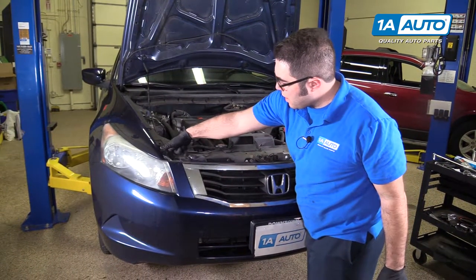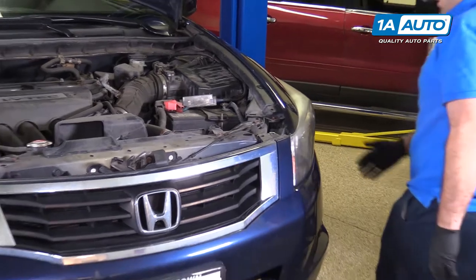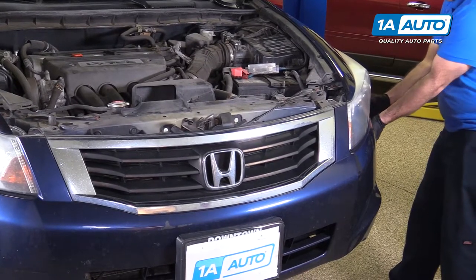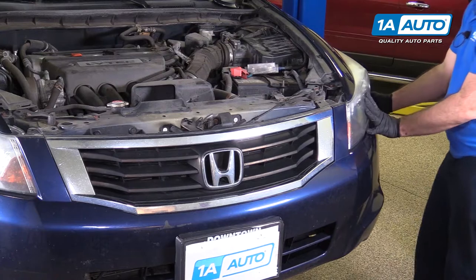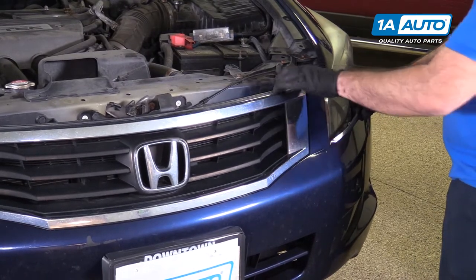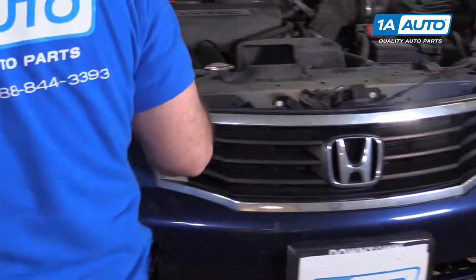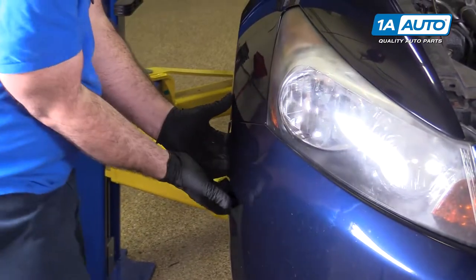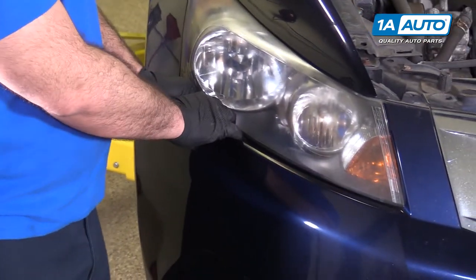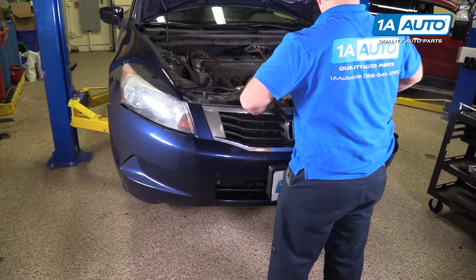The front bumper is sitting on two pins on either side — kind of pop it up like that on both sides. Then pull it straight out. It's going to sound like it's breaking, but you're just pulling it off of the clips. Work it down around the headlight, make sure it's off of that pin so it doesn't pop back on. Do the same for the other side, give it a swift tug, get it off those pins, support it, and pull it straight off of the vehicle.